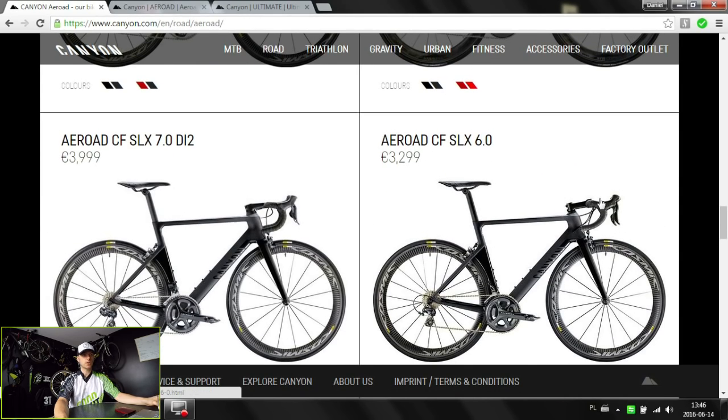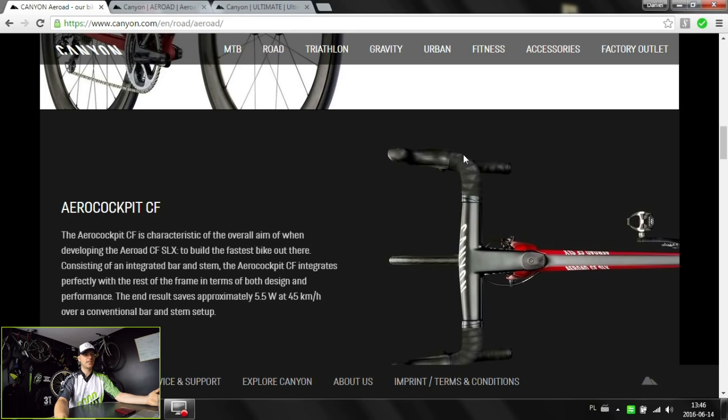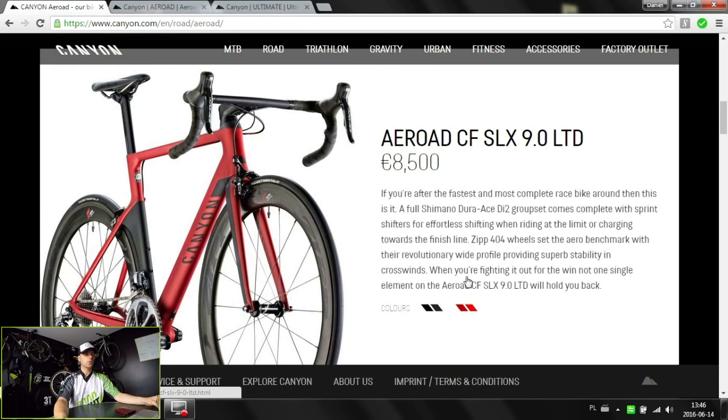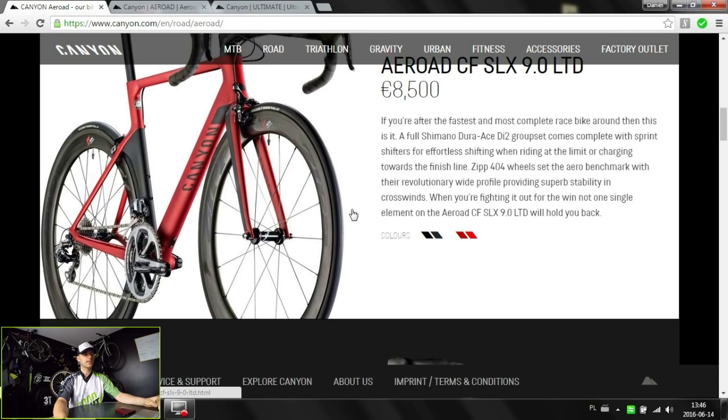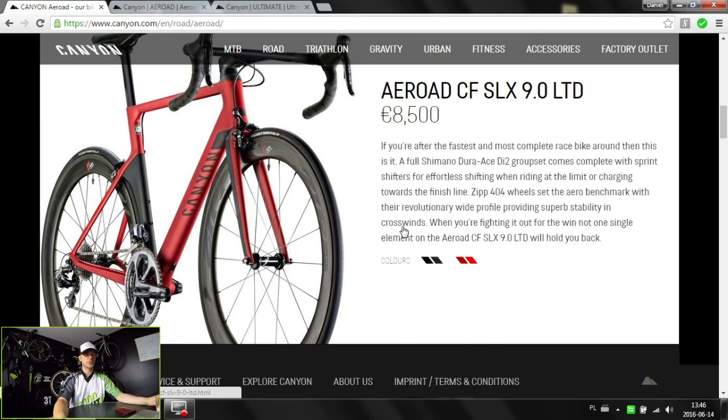The cheaper option doesn't have the integrated cockpit, but if we're going for the aero model I would definitely want the integrated aero cockpit. So cool bike, really fast, good for descents and uphills as well, and many riders on grand tours love it and they are super fast. That's it about this bike — please let us know if you have one of these and how it feels to ride. Thanks for watching and your thumbs up. See you soon, bye bye.